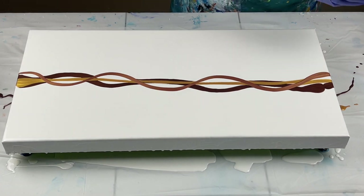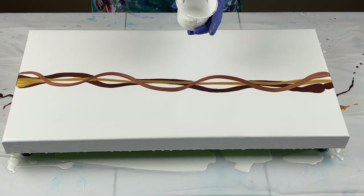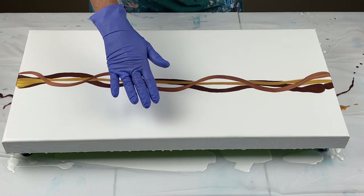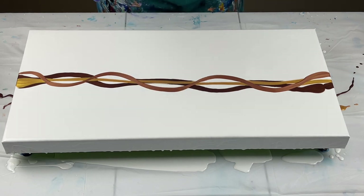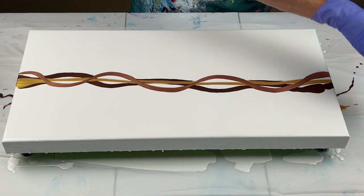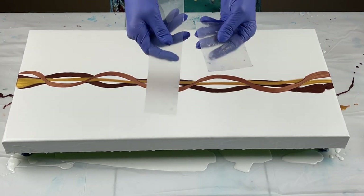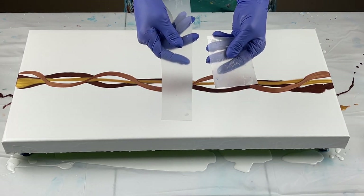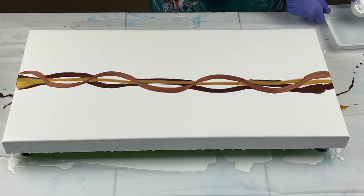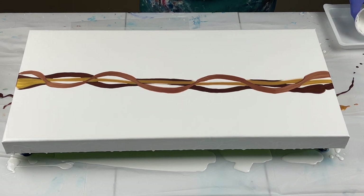Now my white that I'm going to swipe with has Australian Floetrol in it. My base has American Floetrol and water, and my colors just have some Floetrol and maybe a little bit of water for consistency. The swiping tool I'm going to use is a placemat I bought at the dollar store — I just cut it up into different sizes. I'm going to put a little bit of Australian Floetrol in this container; it doesn't take a whole lot.